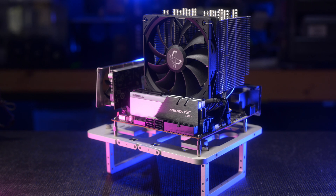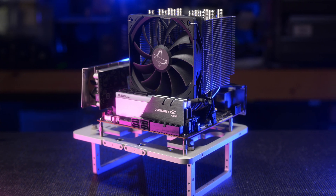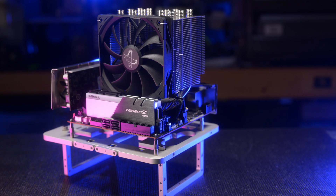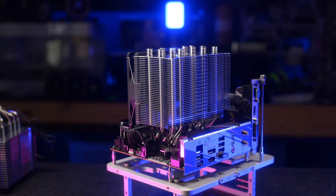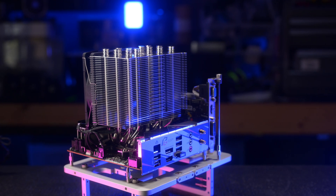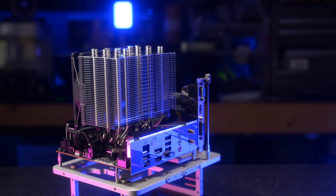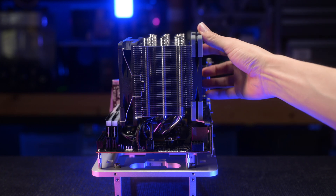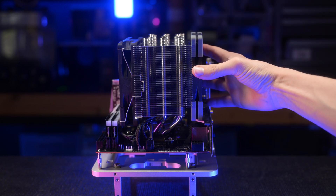I've also never used the Mugen 5. It appears to be a smaller cooler and only includes one fan, which is 120mm x 25mm. Combined with this and its $9 cheaper price tag, I expected a little bit less performance. It also had excellent fitment on ATX and ITX, and provided you had a few extra millimeters of height in your case, you can attach another fan to the back for a push-pull.